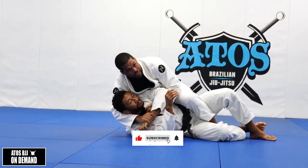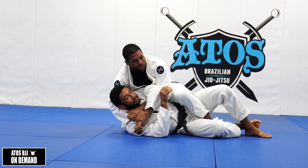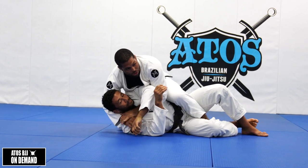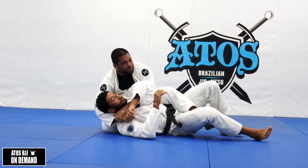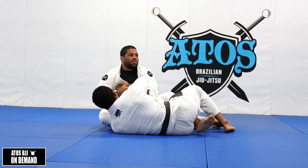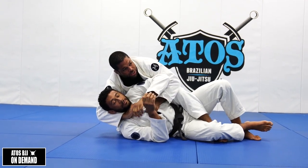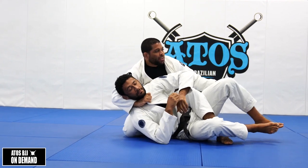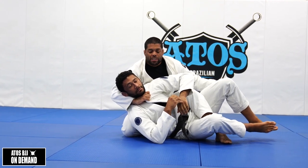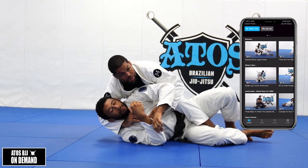Or they're going to try to attack the back with the Kimura trap. But sometimes when you try to go to the back, the opponent feels it, puts his back on the floor, and ends up coming up. Or sometimes you try to go for the collar choke as a bow and arrow - you can go and choke like this. But a lot of times you can't find this collar grip.